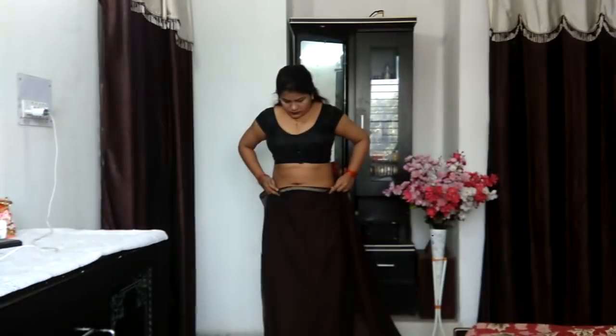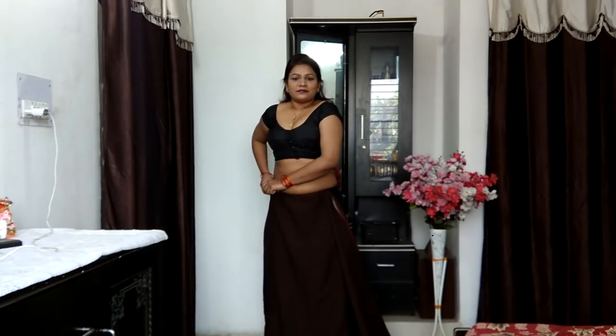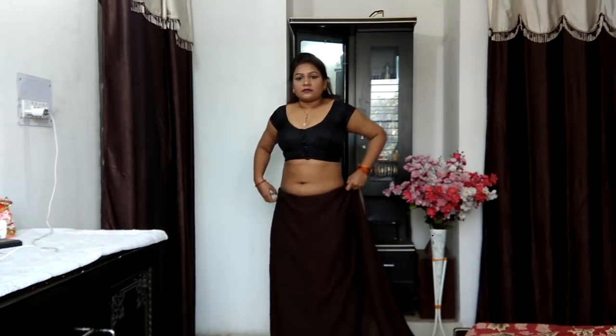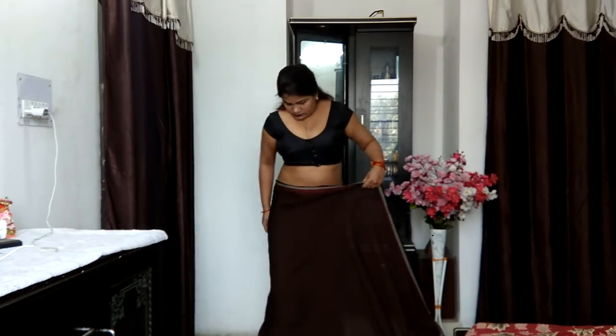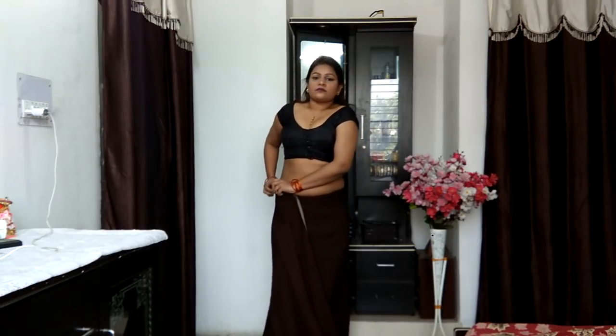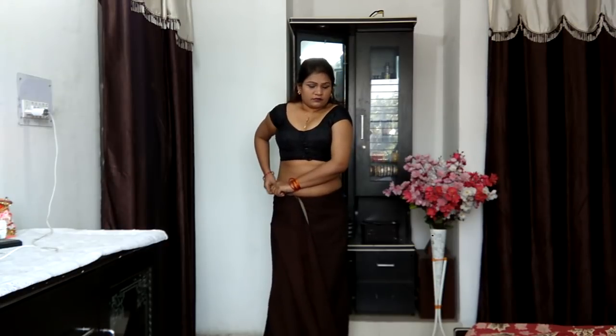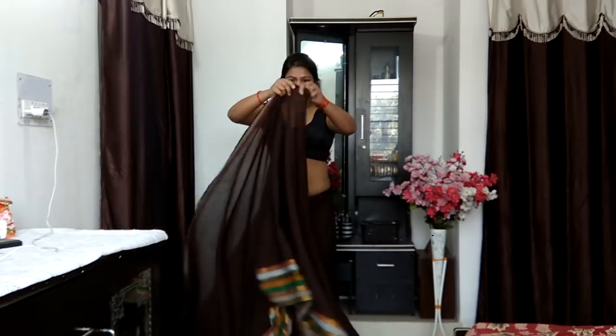Let's get started. We want to begin from a basic saree drape — starting to tuck the saree onto your petticoat and taking an entire circle, going all the way around, making sure that everything is tucked into place pretty well. That's what I'm ensuring at the moment.